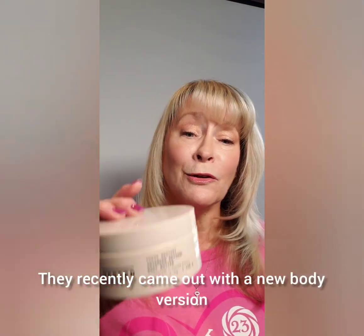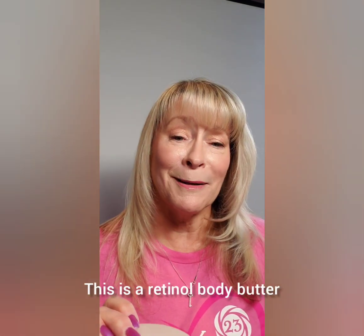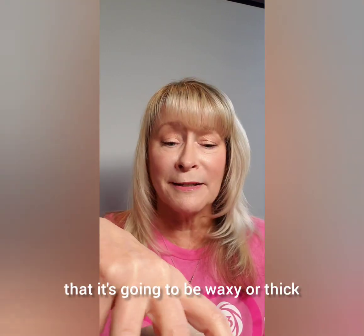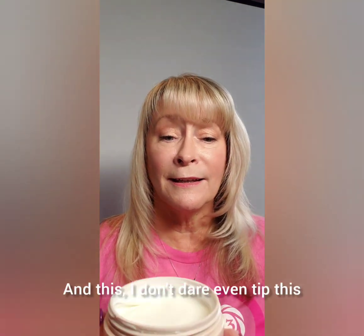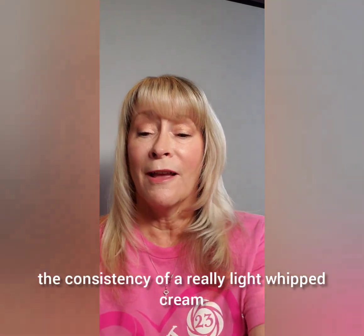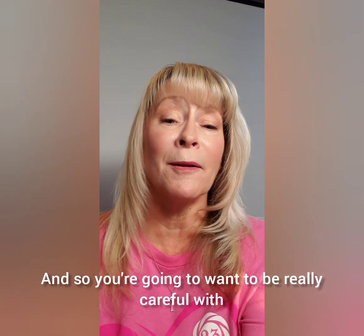They recently came out with a new body version of their Press Restart — this is a retinol body butter. But let me caution you: this should be in a pump bottle. This jar makes you think it's going to be waxy or thick, but I don't dare tip this — it has the consistency of a really light whipped cream.